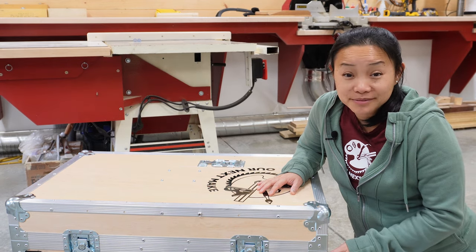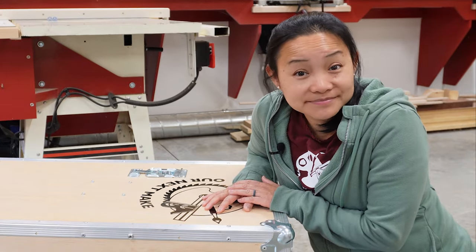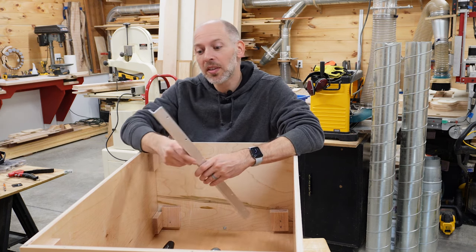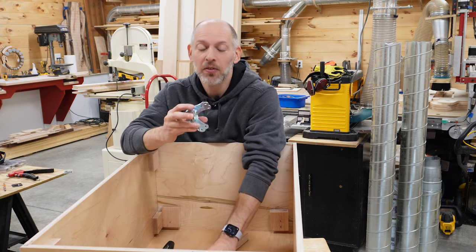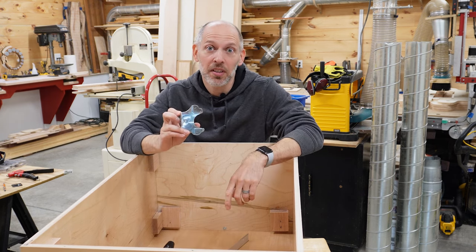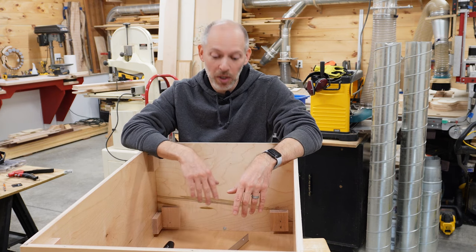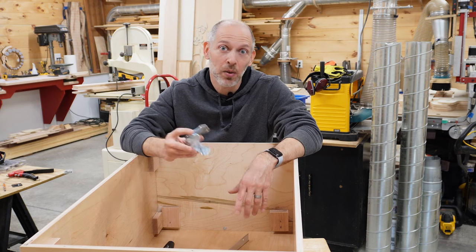With all of the metal framework in place, we could start to add the ball corners. This is when we ran into a snag. Before we applied finish to the case, I took the time to glue in these solid maple blocks so we'd have more material to screw and bolt into later, and I was smart enough to offset them from the sides to avoid the rivet holes in the trim. But what I didn't do was account for how far in the holes are on the corner piece, so the blocks interfere with where the rivets need to go, which means I have to take the blocks out.